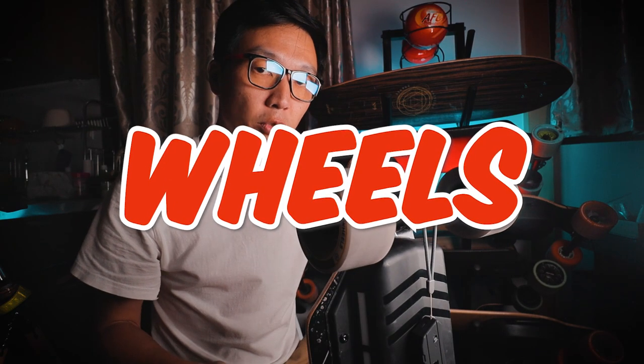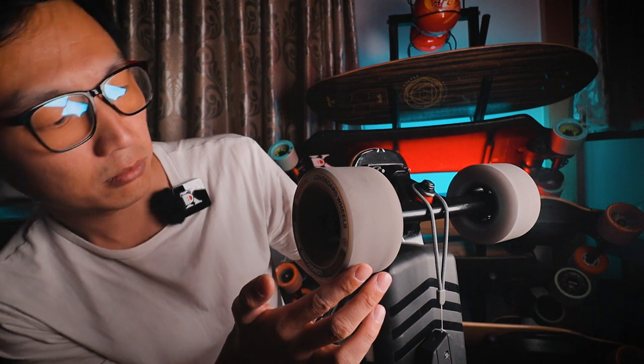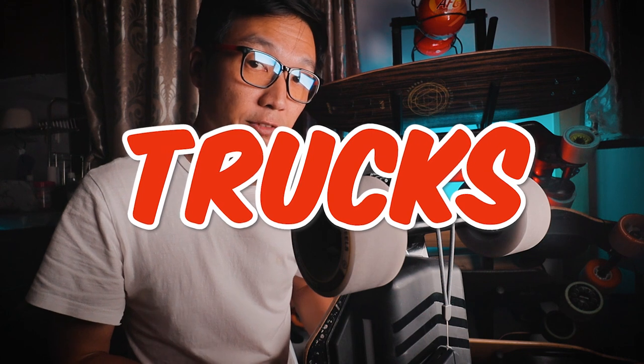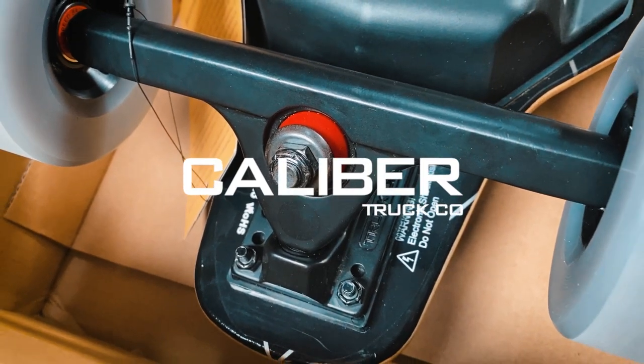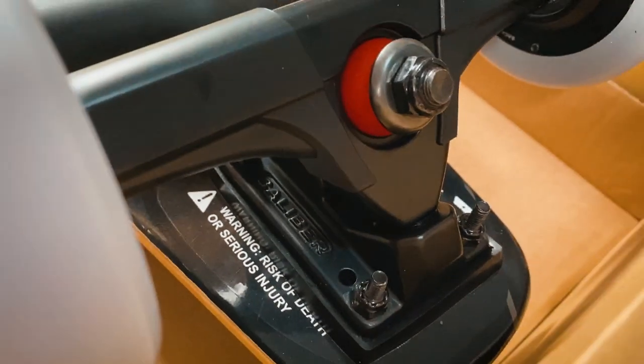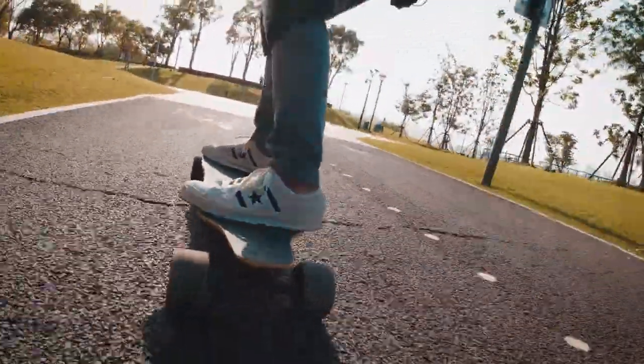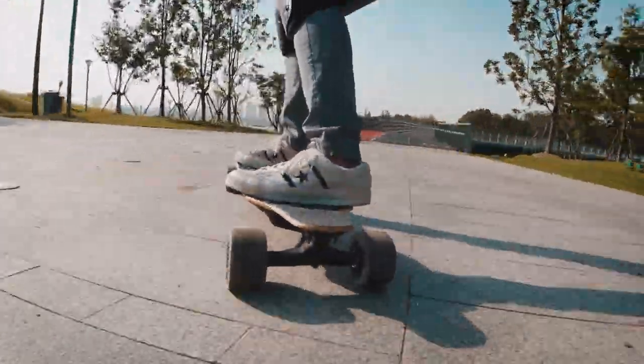The wheels that come with this board are 96 millimeters — not sure about the durometer. Riding on this board feels like riding a belt drive board; I'll talk more about that when I get to the drive system, but I'm pretty happy with these wheels. The previous generation Backfire Galaxy boards used the Caliber 2 only in the front, but now both the front and back use Caliber trucks. I really like Caliber trucks — the way they turn feels really linear and predictable, and they're among the most popular trucks in the world.